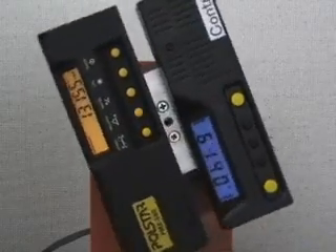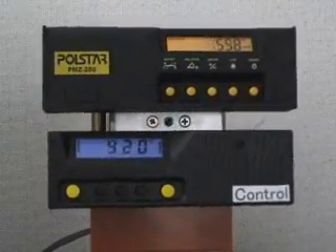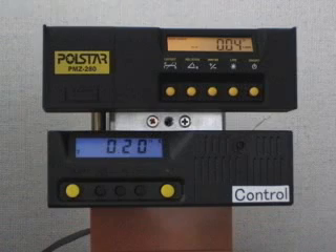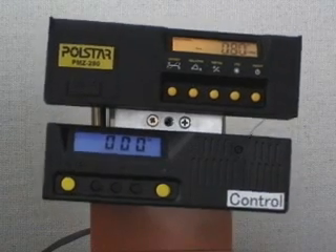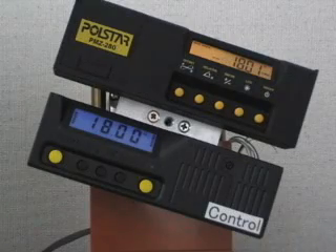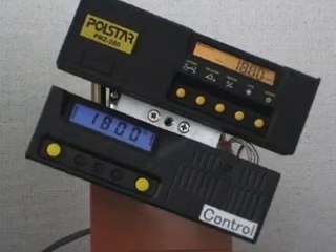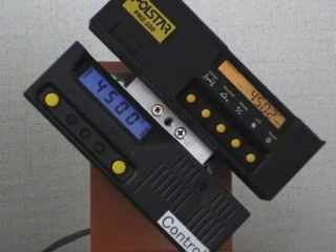Both inclinometers display 0 degrees when the meters are turned back to their original positions. Thus, the stepping motor allows the user to reset the incline to any angle or tilt. When the motor is turned 18 degrees clockwise, both inclinometers display minus 18 degrees. When the motor is turned 45 degrees clockwise, both inclinometers display minus 45 degrees.